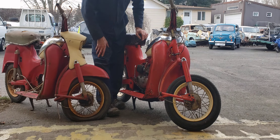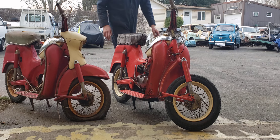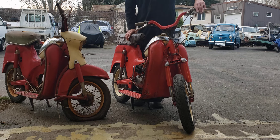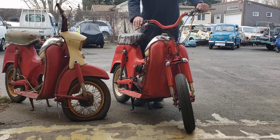I have mixed feelings about that — it's hard for me to let anything go. But I wanted to start this one up for you to prove that it runs. It's a really fun little scooter. It's a three-speed twist shift: first gear is up, neutral's in the middle, second gear is back, and third gear is way back. The clutch moves with the handle.